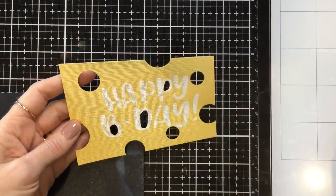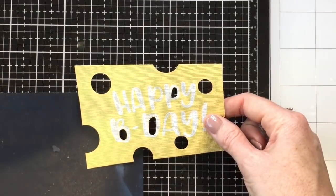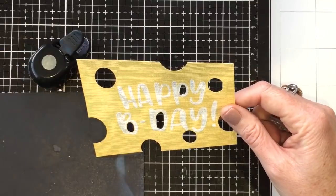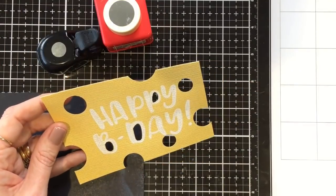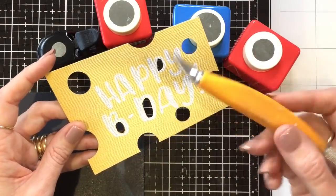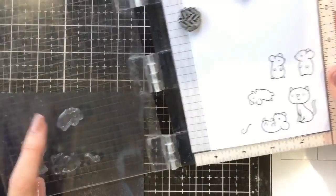I used my punches to punch holes out of my card — I do apologize I didn't have my video running while I did this. I used my circle punches, but you could use circle dies, and I used my craft knife to cut out the middles of the letters.